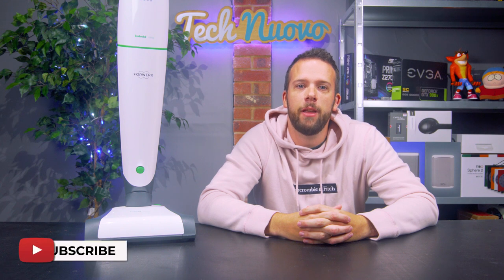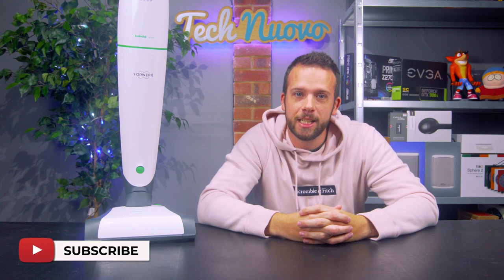Hello, Nick here from TechnoIvo and welcome back to the channel. Not too long ago we put out a video about the new Thermomix TM6 — we'll drop a link here or here for that.